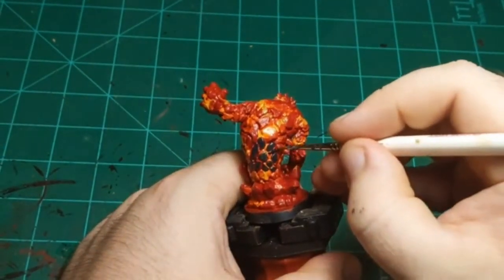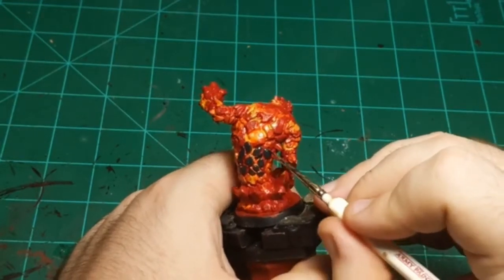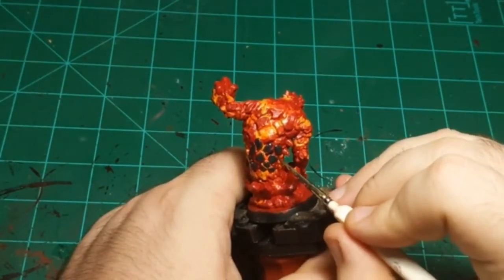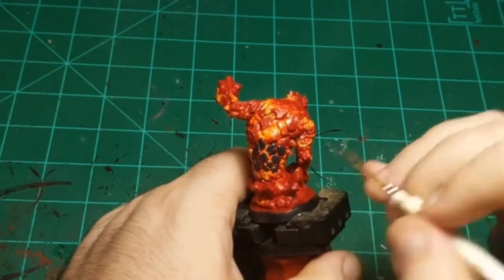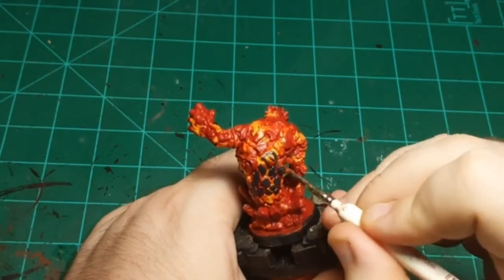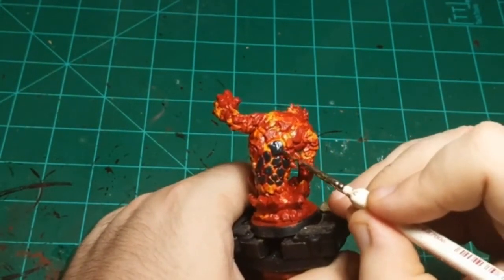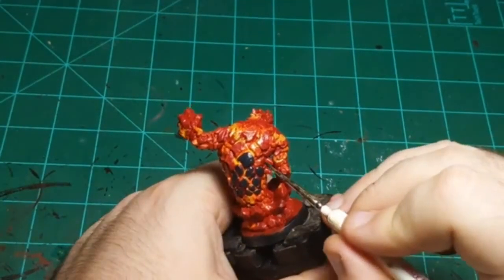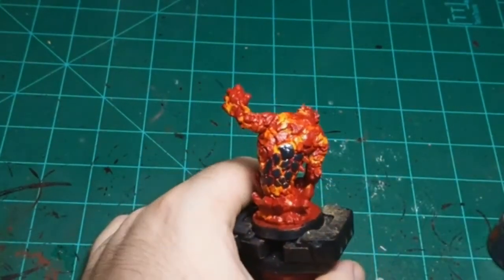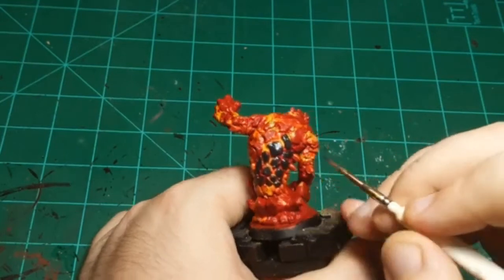I haven't played much D&D, but from the vibe I get, the D&D table is a very forgiving place for paint jobs. It doesn't have to be winning painting awards to make it to the D&D table. As long as you got some paint on there and players can use their imagination for the rest, you're all set. Just being very careful not to go down into the crevice between these rocks. If you do hit one or two, it's not a big deal - it just becomes a bigger rock at that point. But you want to avoid that as much as you can.